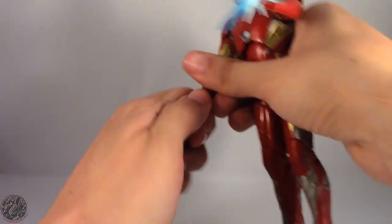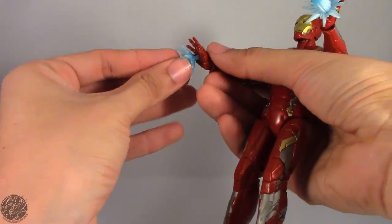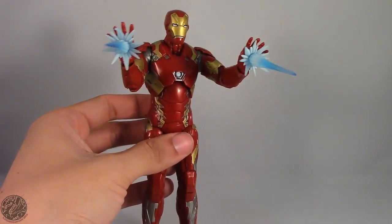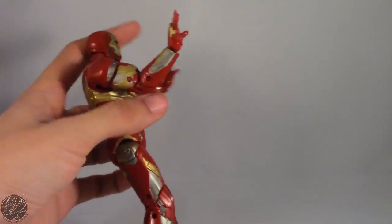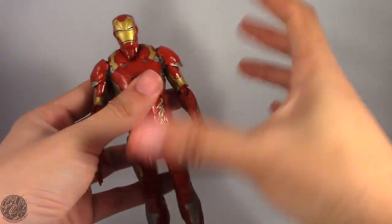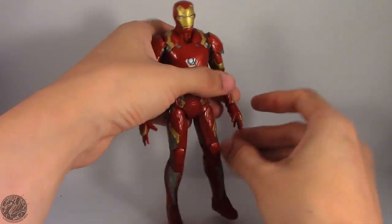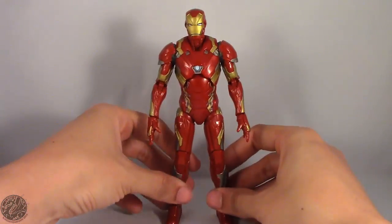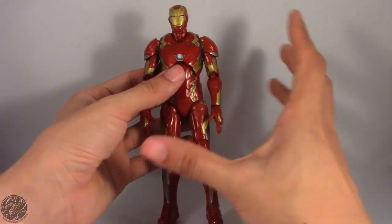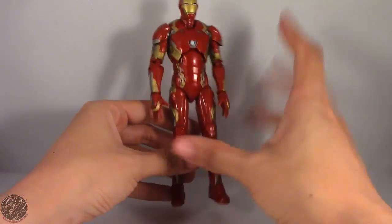The hands come off easy enough and you can just interchange them as you please. With both repulsor blasts in his hands, that's a really cool feature for Iron Man. This is probably my favorite Iron Man armor to date that they have made in the Marvel movies. This is a really nice armor — it has bulk to it. It's not like the other armors which are kind of skinny. This one gives the illusion that Tony Stark is actually wearing the suit.